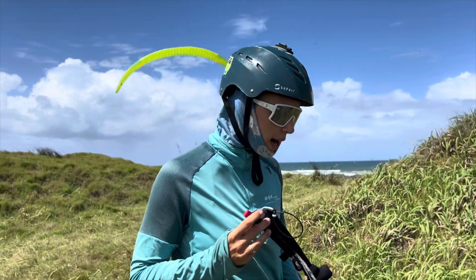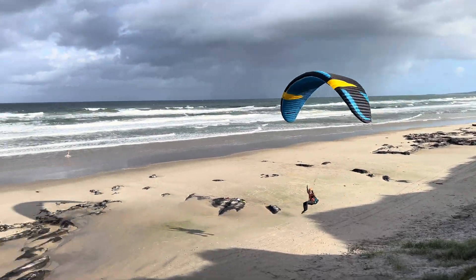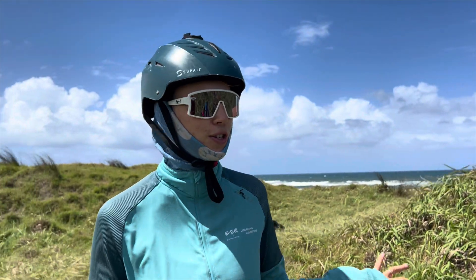Where would you fly those wings? Obviously at the coast — heaps of fun here at the low sand dunes. But I also did a couple of hike and fly trips with the mullet as well, and it's such a great thing to fly down a mountain.